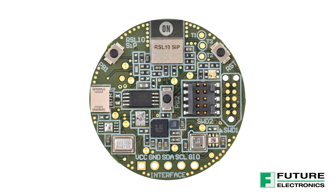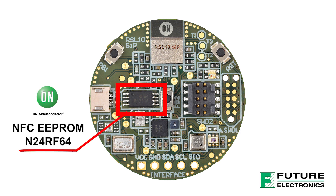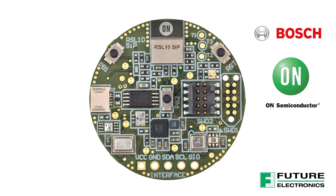In terms of other wireless connectivity, we have a dual-interface NFC EEPROM. Moving on to the sensors, we have some superstars from Bosch and On Semiconductor.